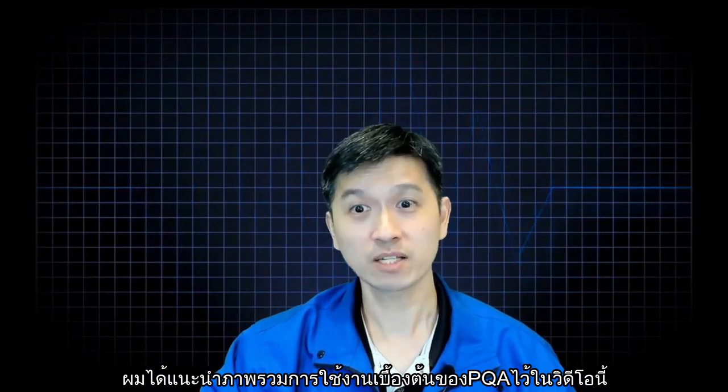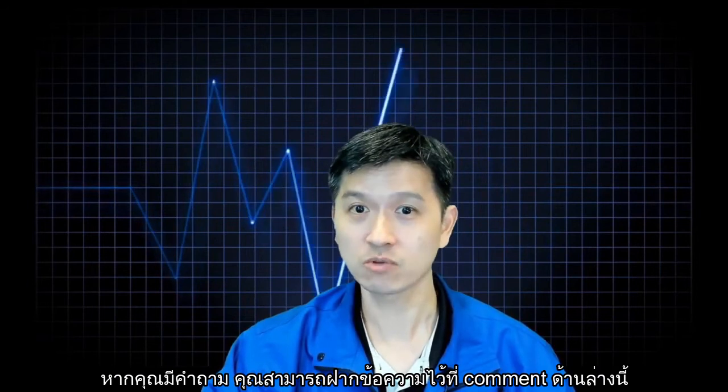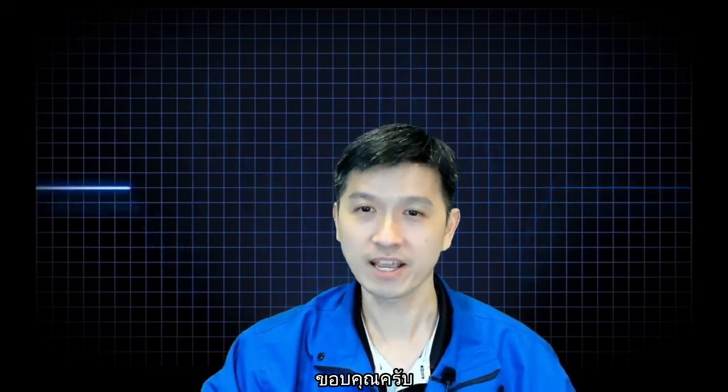With that, I have covered all aspects of the PQ3198 in this tutorial. I hope you have enjoyed this video. Please leave a comment if you would like us to cover other types of Hioki products, and do subscribe to our Hioki YouTube channel. Thank you, and have a nice day.